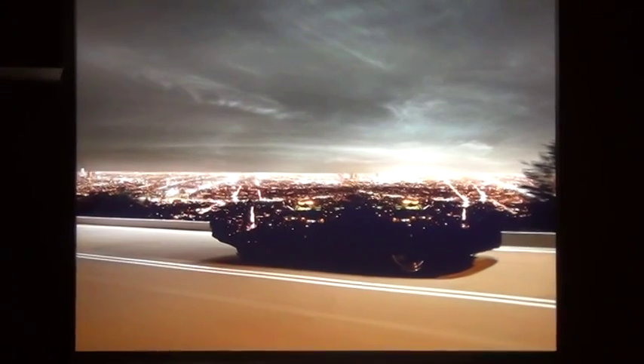This is where the car was actually shot, and this is used just for the street.